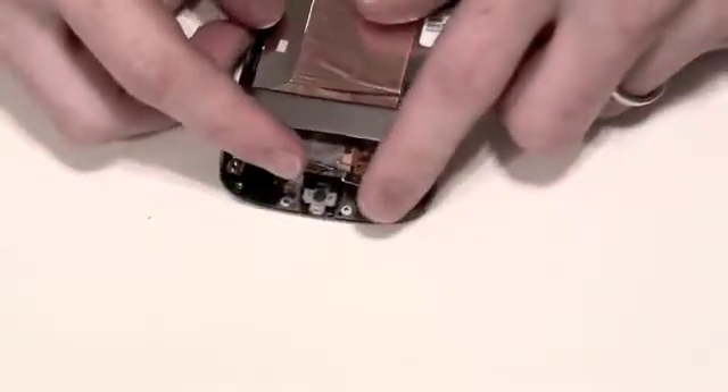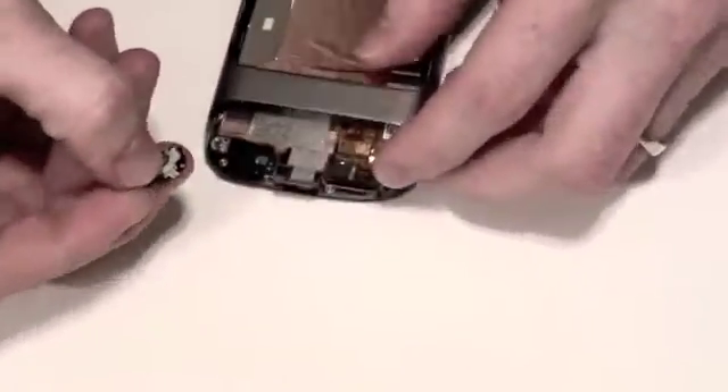Once those screws are removed, you can then lift up to remove the trackball. Simply press on the trackball from the front side to remove it.